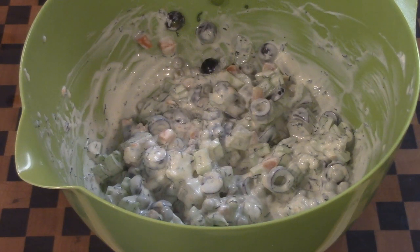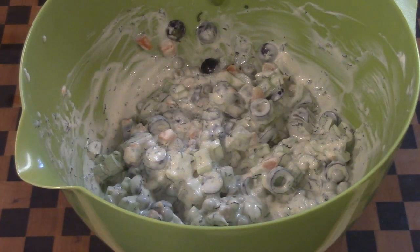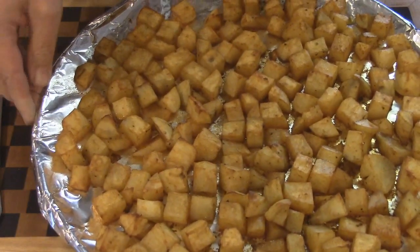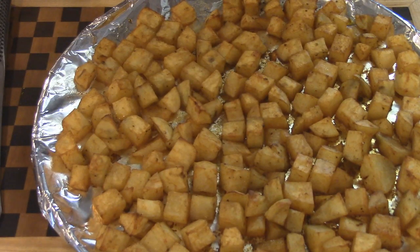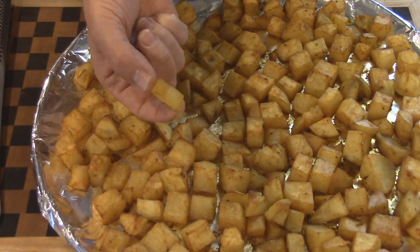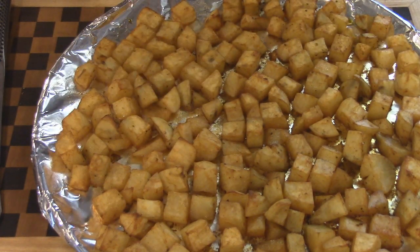I'm going to cover the dressing with saran wrap and put it in the refrigerator. The oven has hit 400 degrees. I'll keep an eye on the potatoes — maybe 20 to 30 minutes — and then take a look to see if they've browned up nicely. About 10 minutes ago I took the potatoes out; they were in for about 20 to 30 minutes and the last 10 minutes I turned it up to about 450 to crisp them up more. There was a little bit of sitting oil which I poured off. These are now pretty close to home fries and they're pretty good by themselves.